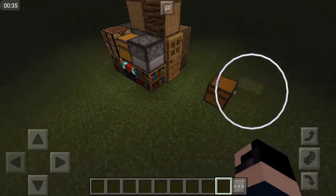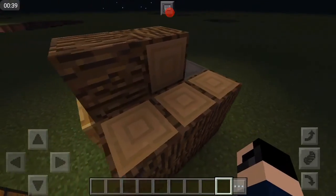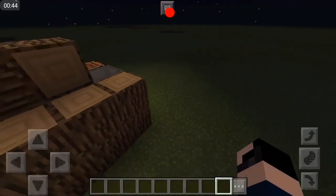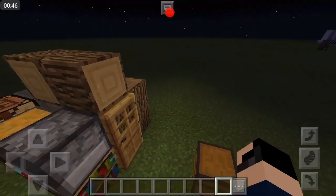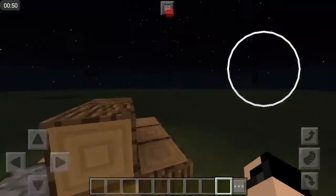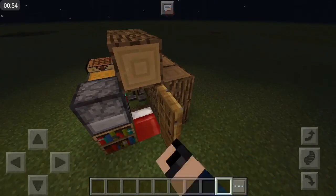Anyways, as you guys might know, this is a compact house. This is my next idea. The only stuff it doesn't include is the survival items and the water or the vegetation. A little bit of the minuses.